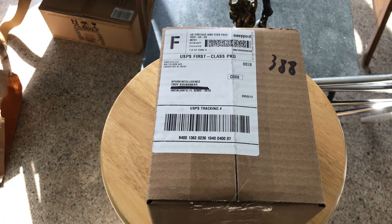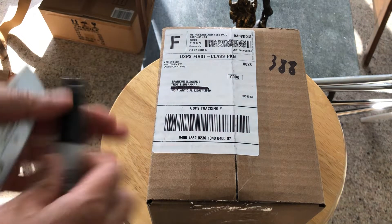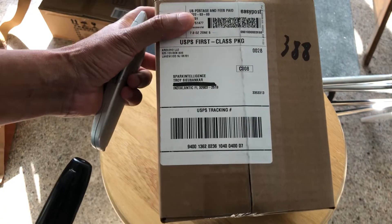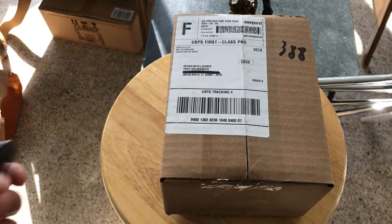Hello everyone, in this video I will be unboxing an Arduino motor shield that I ordered about three days ago. It just arrived and I covered my address on the box — I don't want to advertise that.